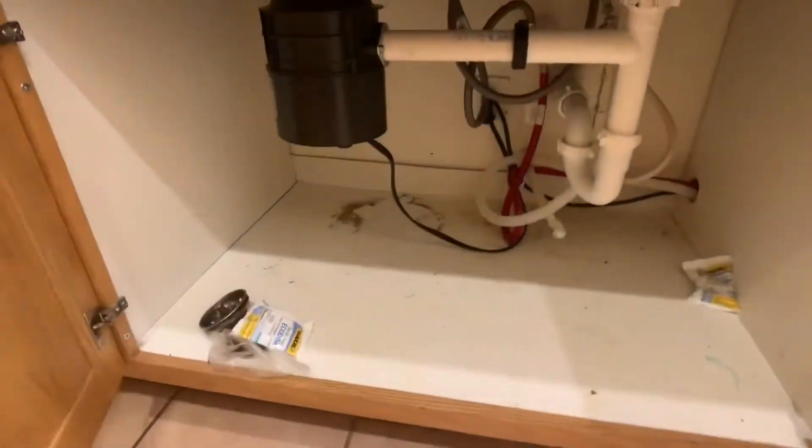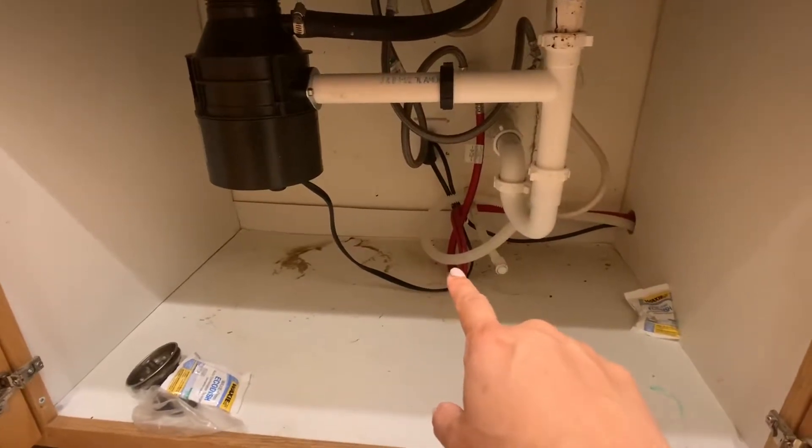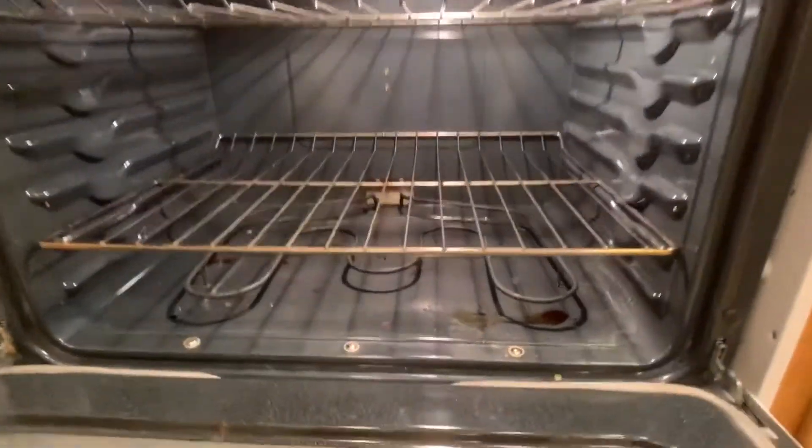I did notice a puddle underneath the kitchen sink. I wiped it up but I would like my handyman to come check it out and see what's causing that. The stove is relatively clean; I would still get a professional in here to get it really clean.